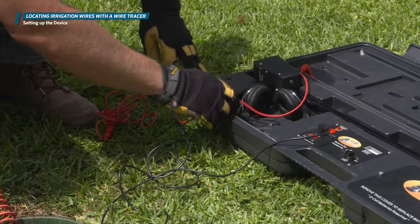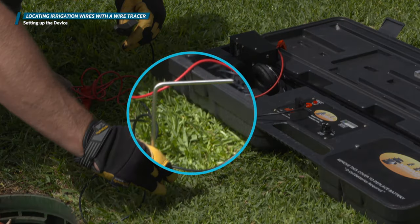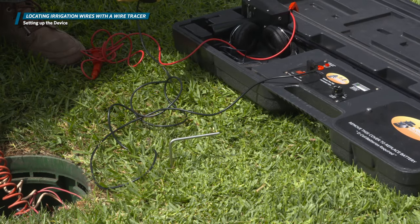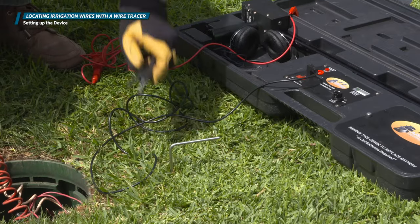To get started with this device, take the mobile grounding rod out of the box. If it's missing, a long screwdriver will work fine too. Press the rod into the ground, making sure you get at least 75% of the rod in the ground — it's very important to make very good contact with the ground. Then attach the black wire alligator clip to the grounding rod and the red wire alligator clip to the wire you'll be tracing.